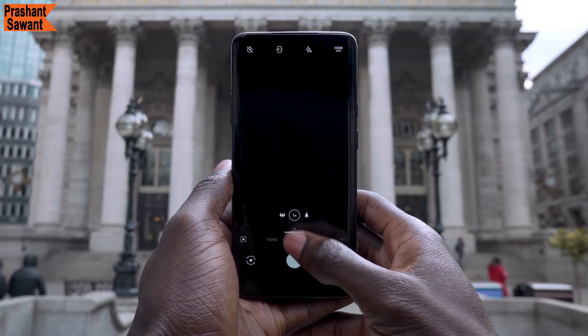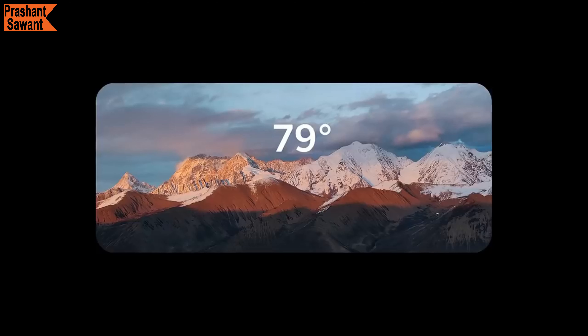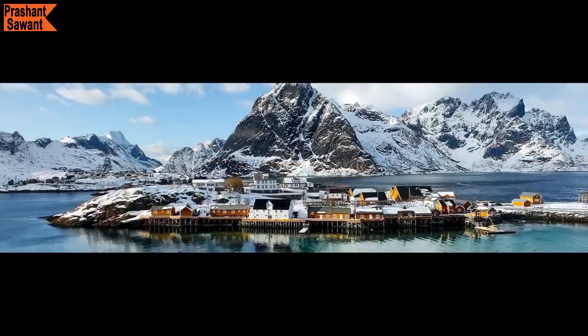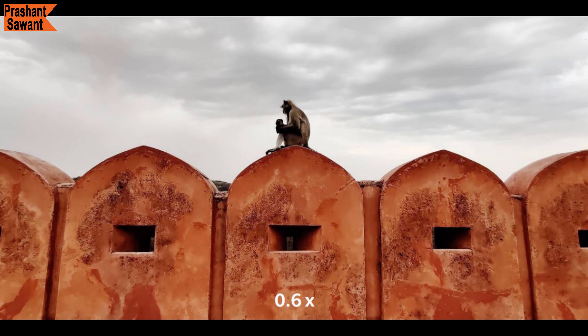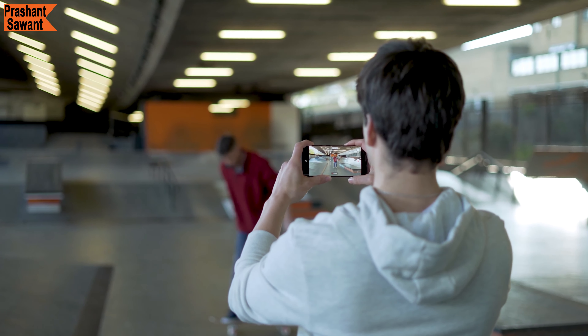The ultra-wide-angle lens gives a very different perspective of a scene, which is nice. However, wide images from the phone are soft and not as detailed as those from the primary lens, especially around the edges, and if you zoom in, they lose details quickly. With the Android 10 software update, the 7 Pro can shoot videos from the ultra-wide-angle lens and also improves the performance of the stock camera app.